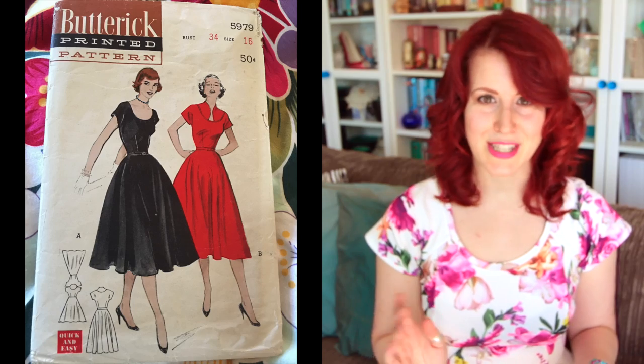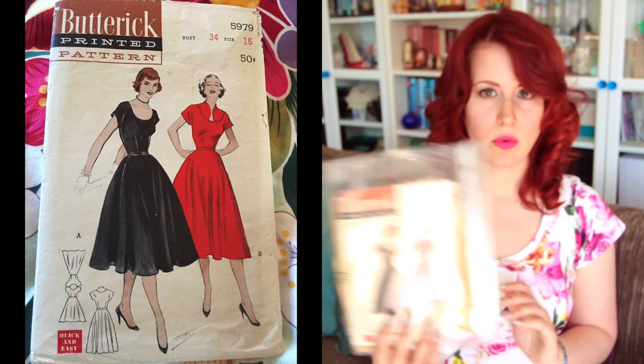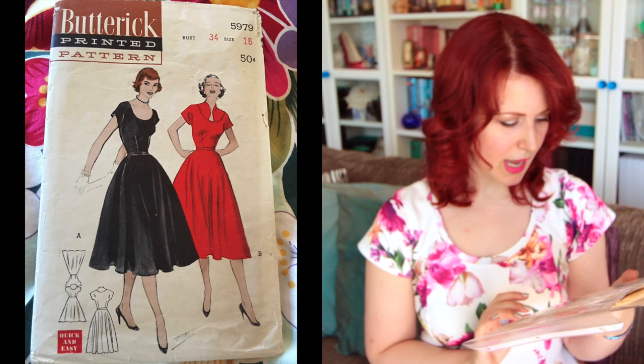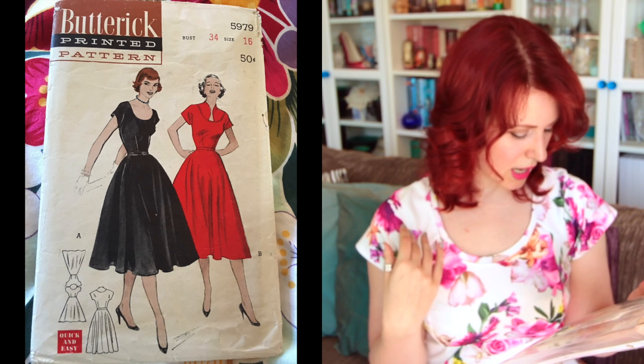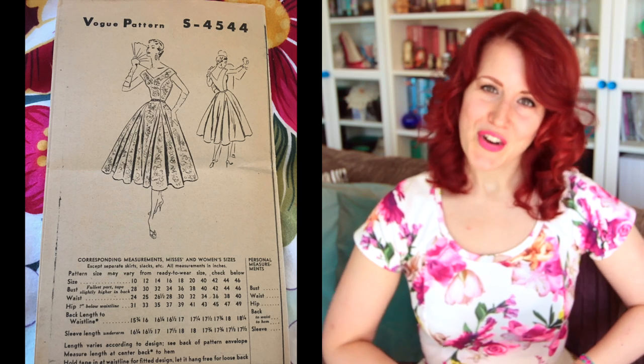Next up is Butterick 5979. I haven't made this one yet. It's a quite similar style to the last one but with a scoop neckline instead of the square neckline, and I also like the collar detail it's got. I have to do that one too.